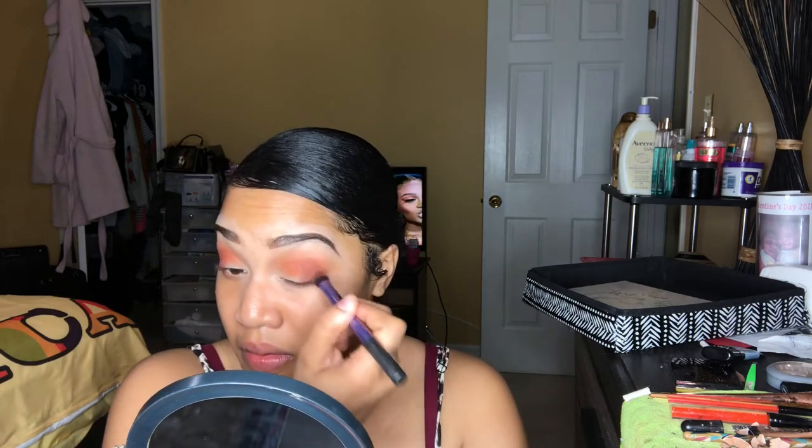Now I'm going to be using the color Brick and the color Trick. I'm taking this brush from Smashbox just to blend everything together.